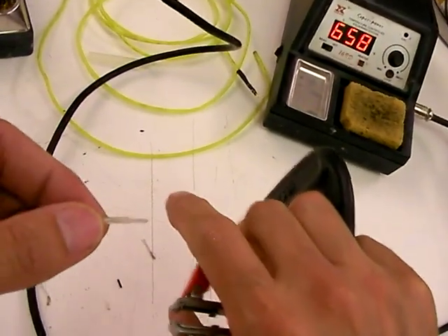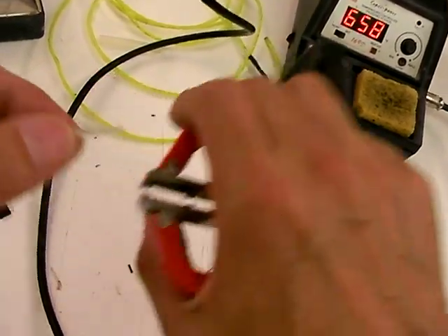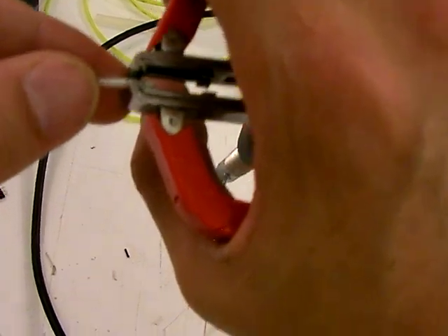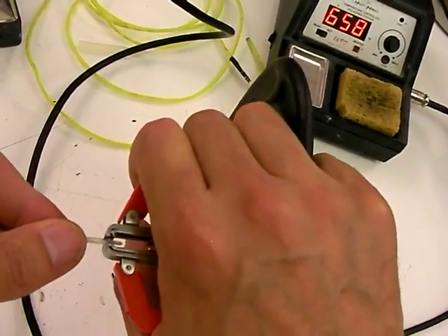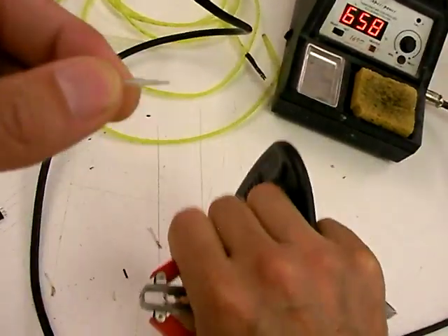That just takes the outer layer out. Then I take those jaws again, apply them right up to where the cut was before, and hit it again — just doink, without even thinking about it, sliding down.